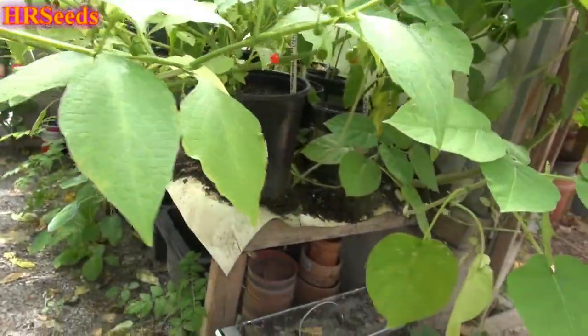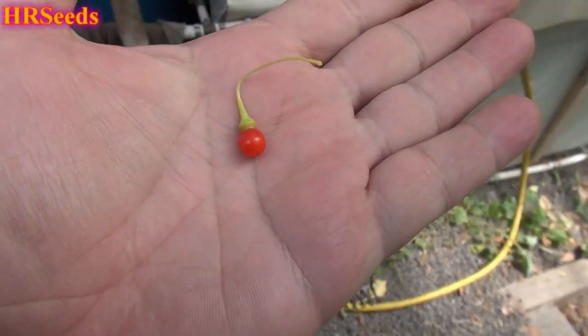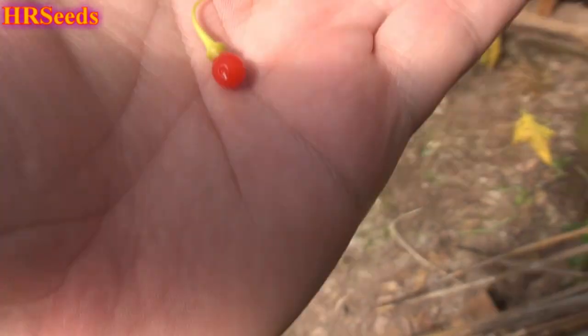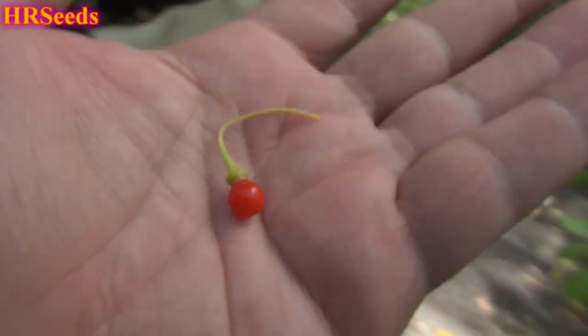Let's pick one of these — like that one right there. I'm trying to get it in the right light. It's almost rotten; it actually got a dent in it from falling on the floor — I just dropped it. Let me get it into better lighting. That is the Tubocapsicum anomalum berry. It's said that it's not hot, so there shouldn't be any heat on this at all.